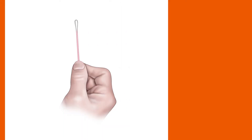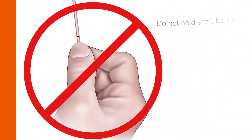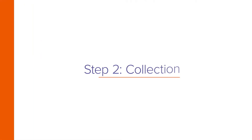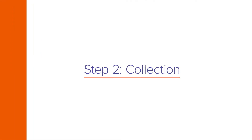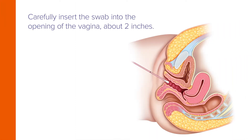Hold the swab, placing your thumb and forefinger in the middle of the swab shaft over the score line. Do not hold the shaft below the score line.